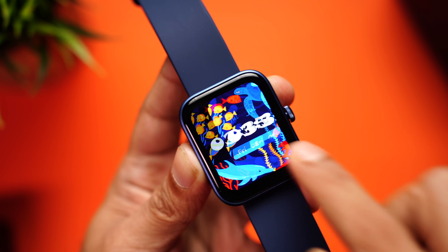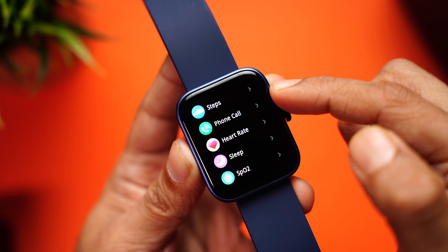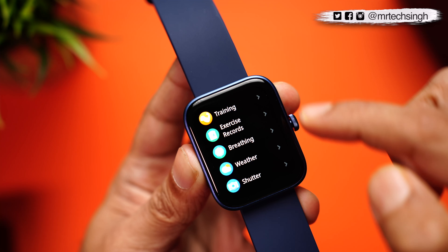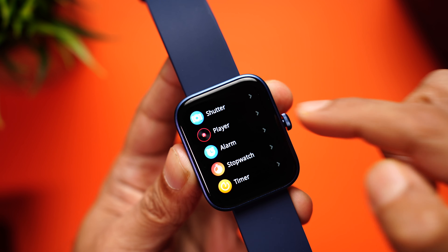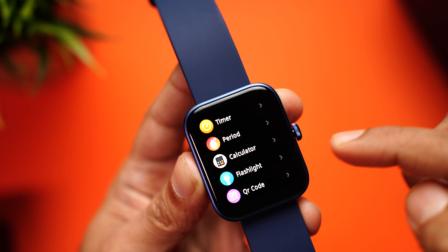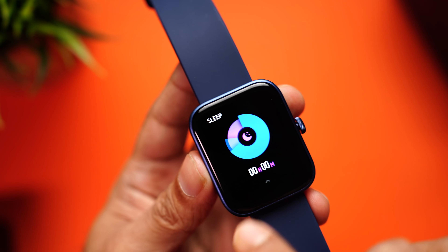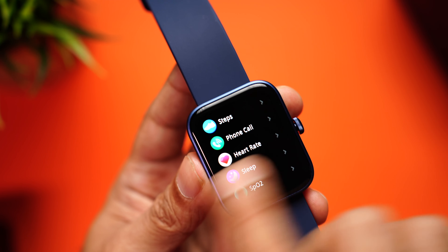Coming back to the homepage, swiping right accesses the menu. Features include step tracking, phone calls, heart rate tracking, sleep tracking, SPO2, blood pressure monitor, training, exercise records, breathing app, weather, shutter, music player, alarm, stopwatch, timer, period tracking for women, calculator, flashlight, and QR code for the app and settings. The best part is the interface is not only good-looking and bright, it's really well optimized — a really nice experience. Both watches have the exact same interface with the same smoothness and user experience.